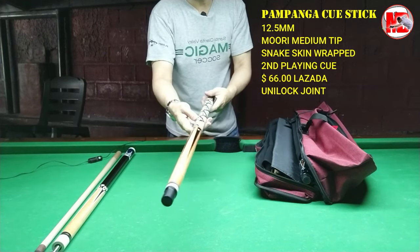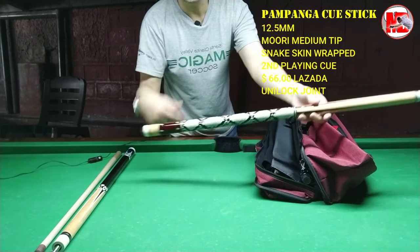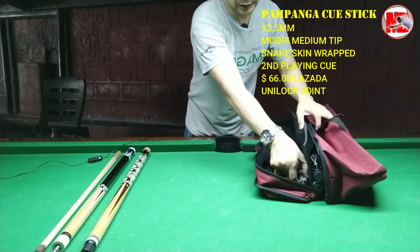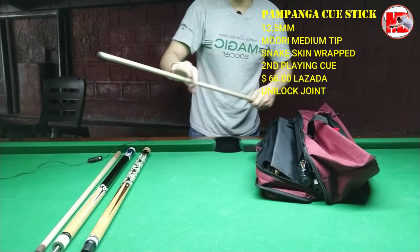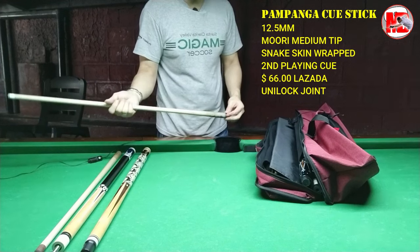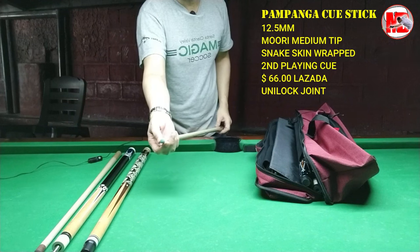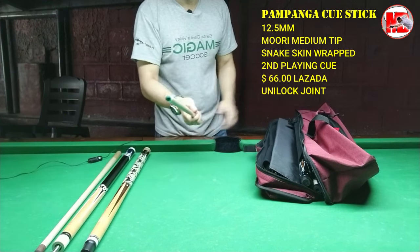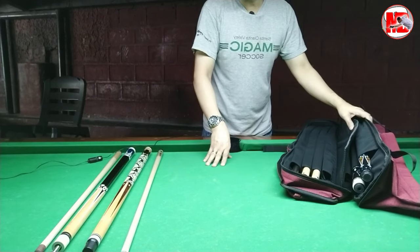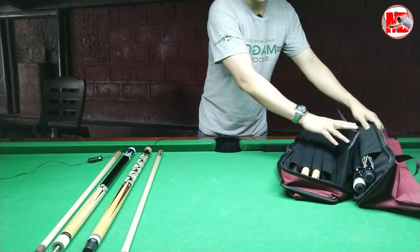Ito ay upgraded na into snake skin. Okay naman siya, nagagamit ko siya ng maayos. Kaya lang, medyo may kalambutan yung kanyang shock. Not all Pampanga naman ay malambot ang shock — siguro personal experience ko lang. Ang nakakabit dito ng tip ay upgraded na Muri medium tip, ang nakakabit dito sa Pampanga cue. Nag-retire na yung aking third cue — it's a MITQ 13mm Kawai tip.